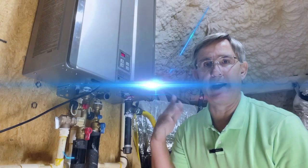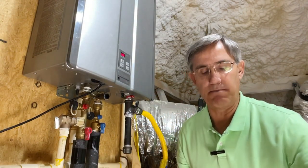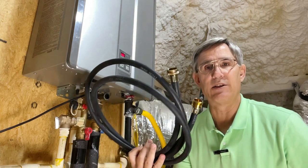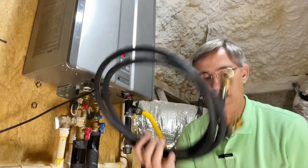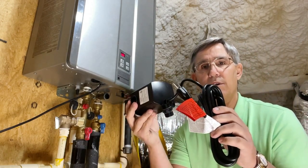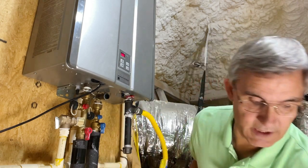I have a tankless water heater. You can go online and buy a few kits, but let me tell you basically what you're going to need to do this. We're gonna need a couple of hoses — in this case, we've got a kit that sent us basically washing machine hoses. So you need two hoses. You'll also need a recirculator pump, and one of those hoses is going to hook up to that.